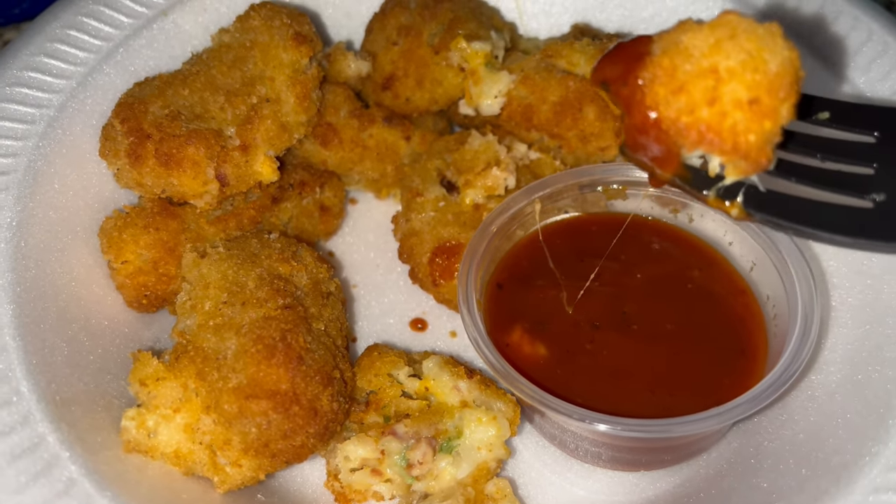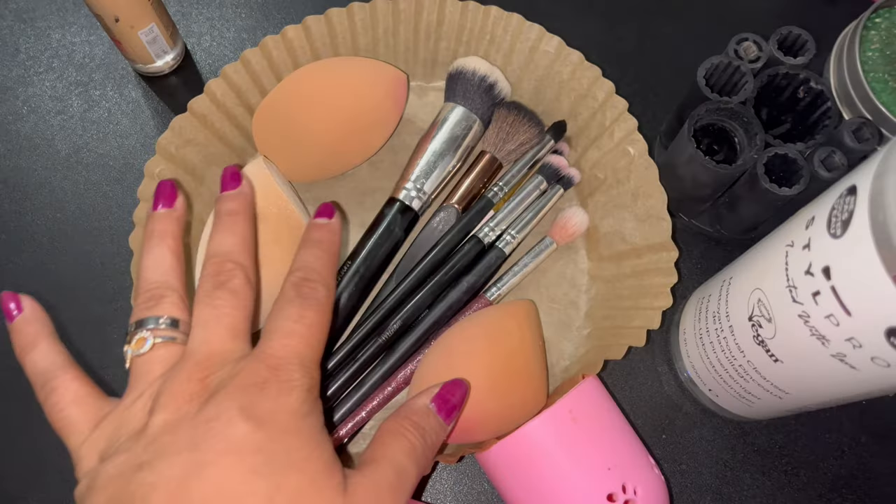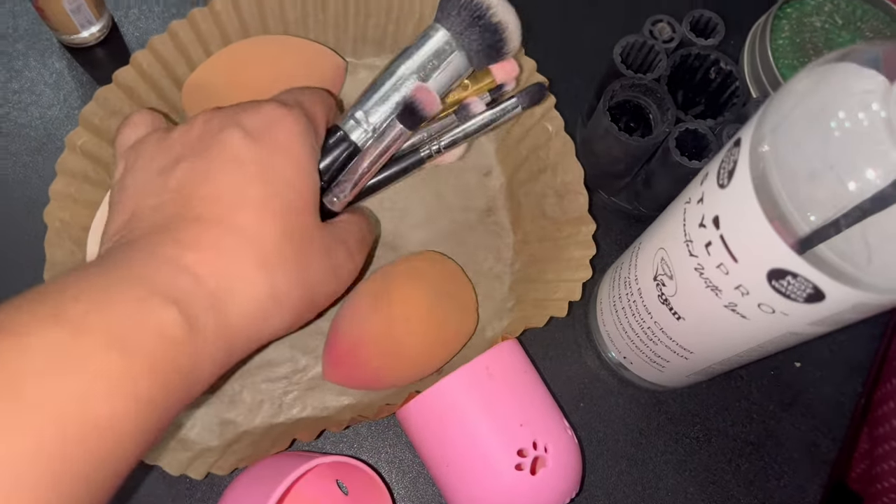Definitely recommend, five out of five. I just finished washing my makeup brushes.